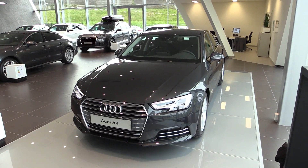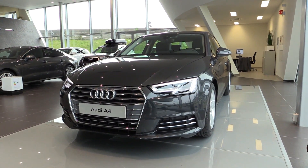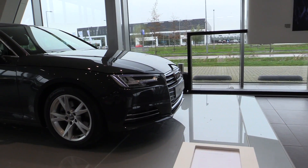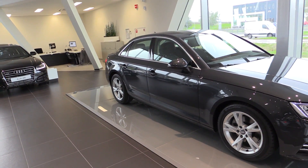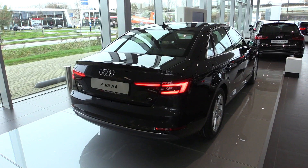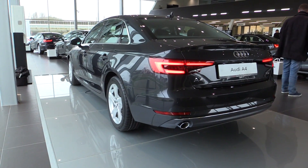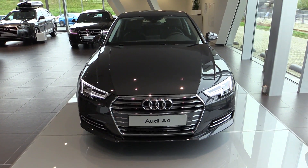The new Audi A4 is 120 kg lighter and 21% more fuel efficient. This is the 2-liter TDI with 150 hp, 320 Nm of torque, 0 to 62 in 8.9 seconds, and a top speed of 210 km per hour.